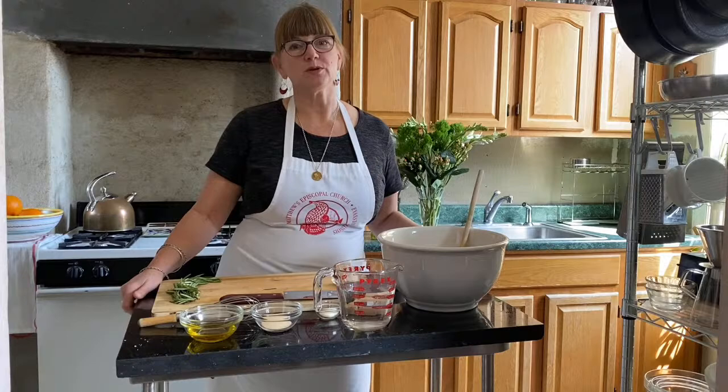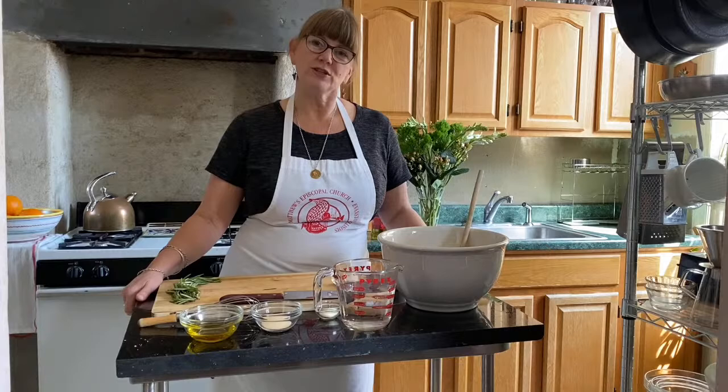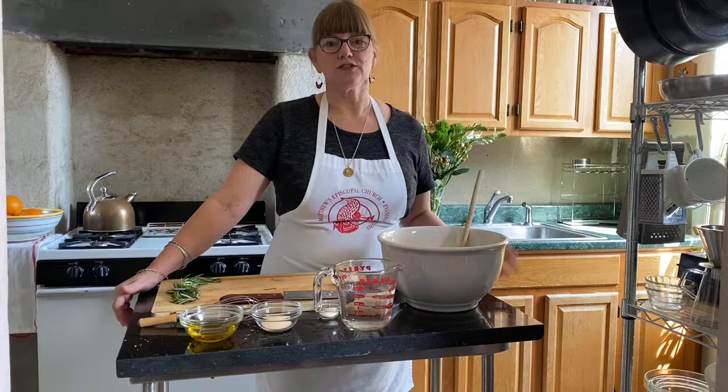We're also going to put together a really nice simple composed salad with some greens, some beautiful pink Cara Cara oranges, and a nice vinaigrette. This is a very simple, straightforward Italian-themed dinner. We should get started with our focaccia because that needs to rise and bake before dinner — if you were doing this at home you would have started this well before starting the risotto.